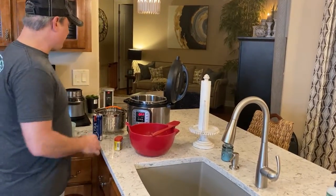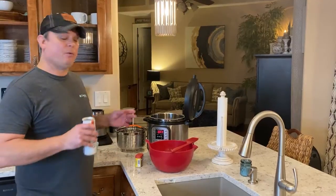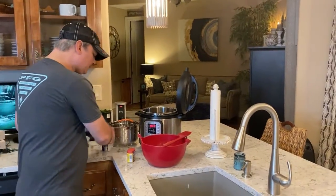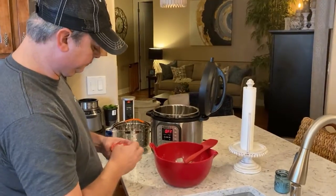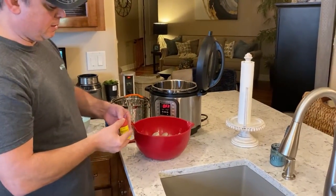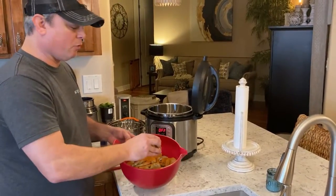You see a lot of people up north on the East Coast, when they steam their seafood, they add beer to it. We're not going to do that - beer's for drinking, not for steaming. So we just got water and Old Bay. Now I'm going to take my Old Bay seasoning and start hitting my shrimp, and you want to hit them liberally.